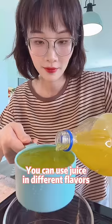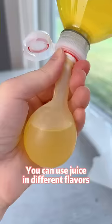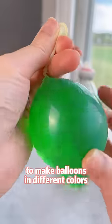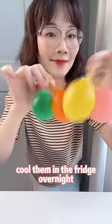Tie it up over a sink. You can use juice in different flavors or food coloring to make balloons in different colors. Cool them in the fridge overnight.